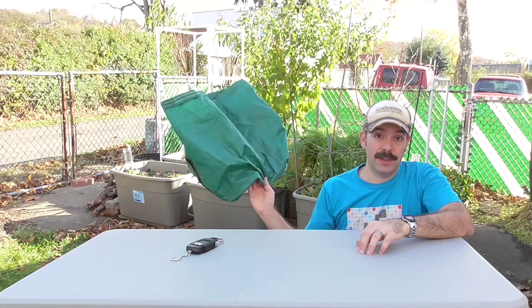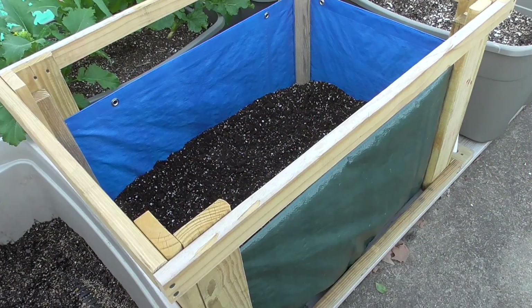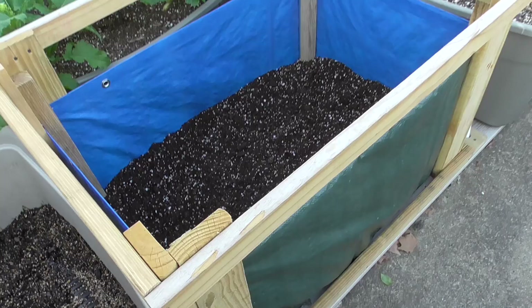Hi, I'm El from ElbowPepper.com. This video is a follow-up, a conclusion showing the results to a little test I've been doing over the summer trying to grow potatoes in a different type of container that I haven't really seen anyone try before. It's based upon the idea of using one of these potato grow bags, but it's a bigger version. If you want to see how I set this up, you can check out the earlier video.